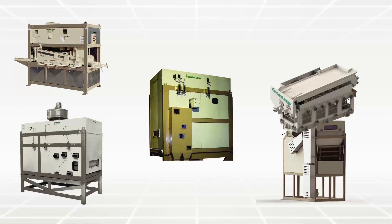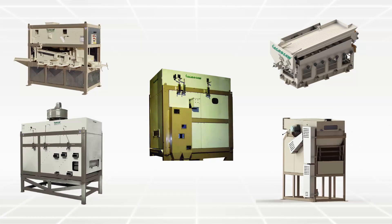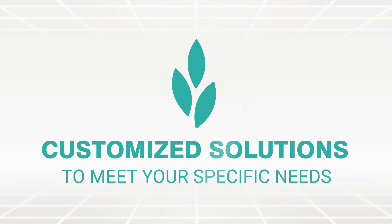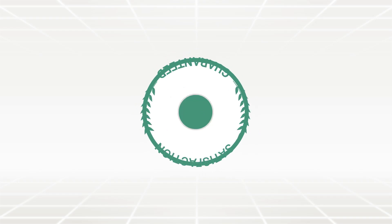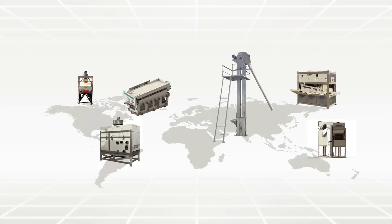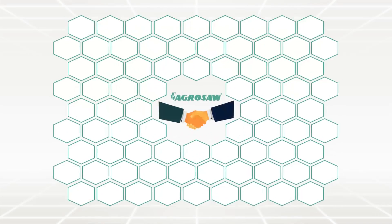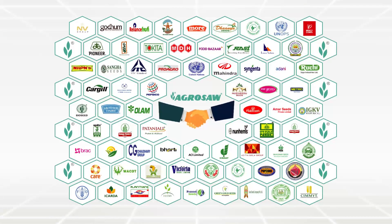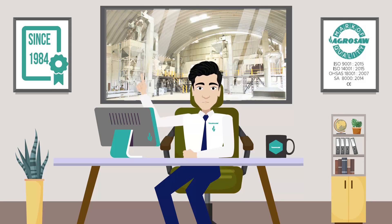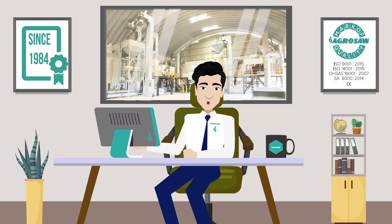Along with the wide range of standard products, we also provide customized solutions to meet your specific needs. With our expertise of over 4 decades and a customer base of over 20,000 satisfied clients, you can rely on us to get the best solution needed. Today, I am here to discuss about one of our all-time best-selling machines — Elevators.